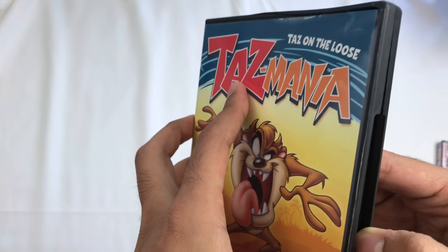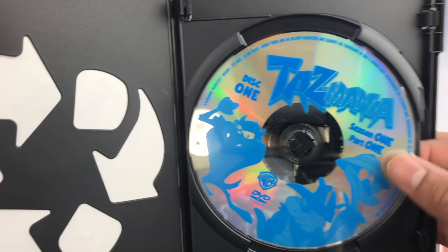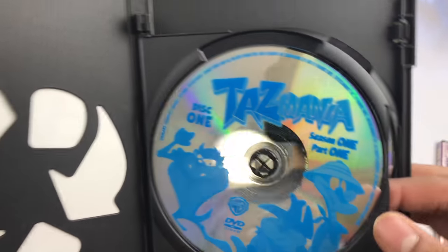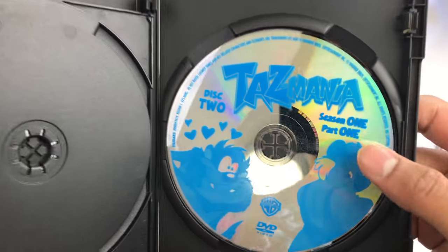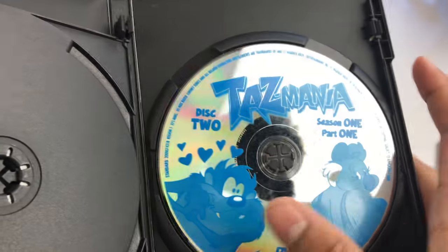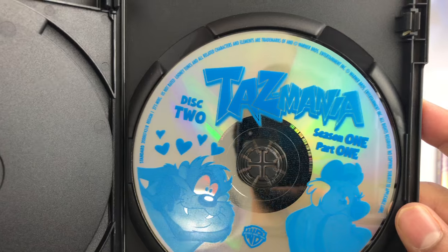I hope there's some kind of artwork on the disc. Oh God — it's like a false hope every single time. Disc 1, Season 1, Part 1. I'm sure they could have fit all the episodes on one disc, but they must have their reasons. Disc 2 — so they've got a little bit of kind of artwork, I guess, and it's different. Look, this is Disc 1, Disc 2. Yeah, it's the best you're going to get at this point on these DVDs.